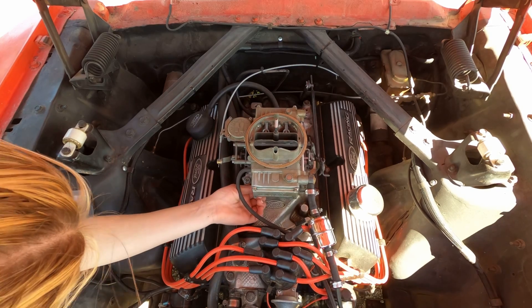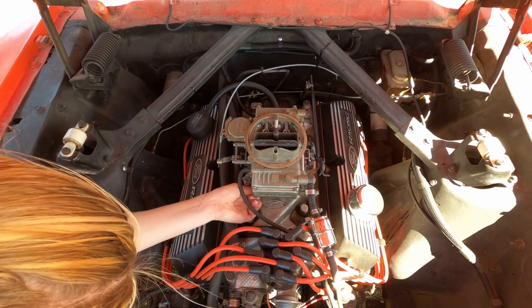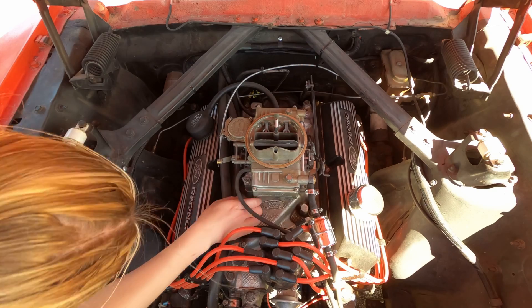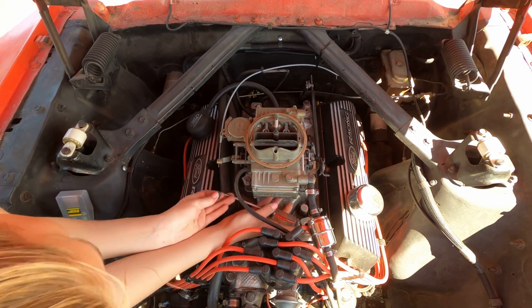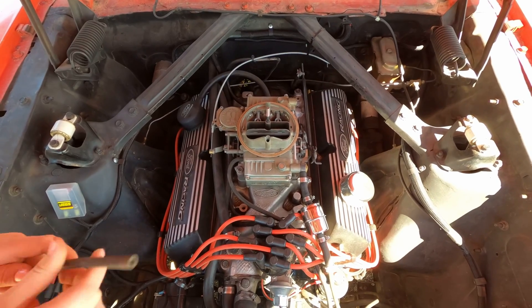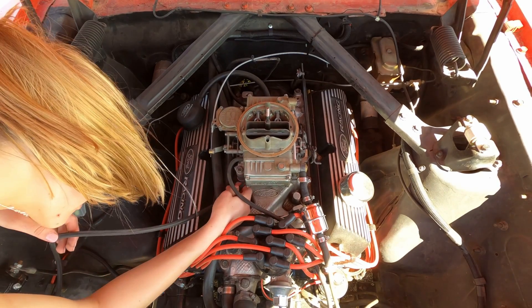Now we're going to hook up a vacuum gauge. The first thing Kaylee has to do is pop the cap off the full manifold vacuum nipple at the base of the carburetor, and then she's going to come in with the hose that goes off to the vacuum gauge.